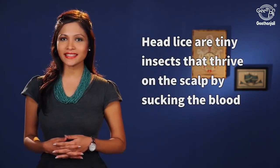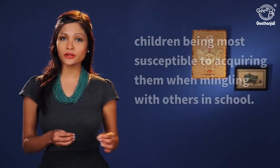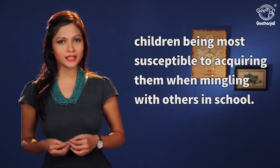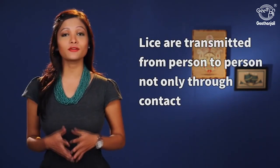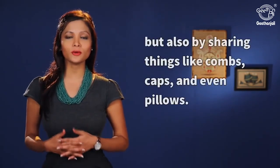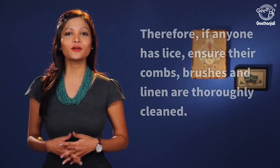Head lice are tiny insects that thrive on the scalp by sucking blood, with children being more susceptible to acquiring them when mingling with others in school. Lice are transmitted from person to person, not only through contact but also by sharing things like combs, caps, and even pillows.